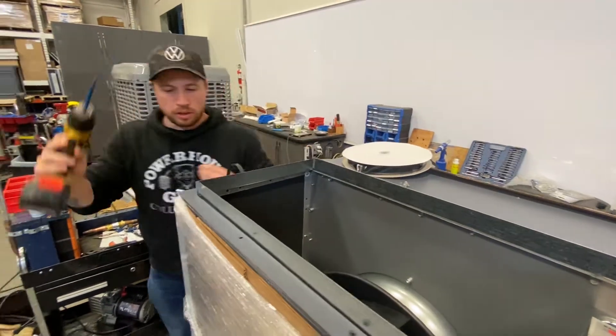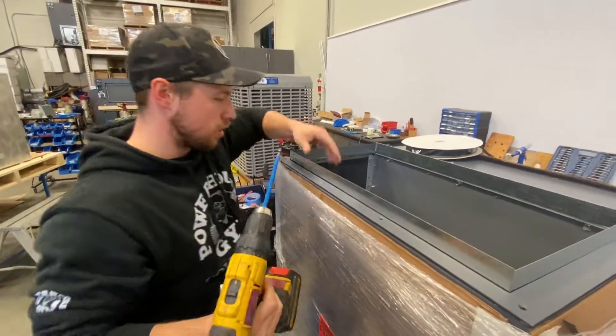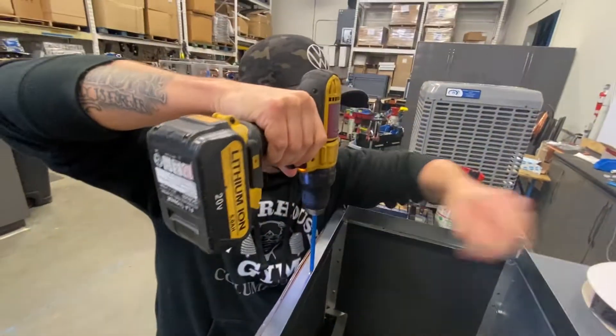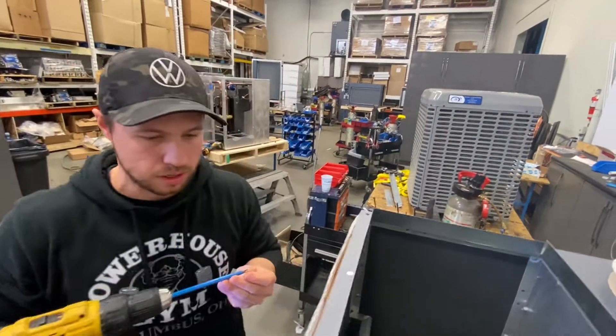Now that we've got them in place, all we're going to do is replace the screws. We just need to make sure our holes are lined up, then tighten them down.